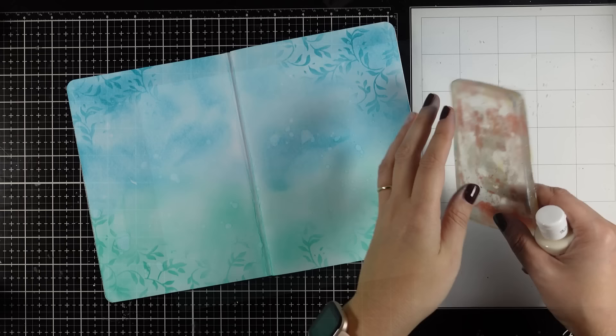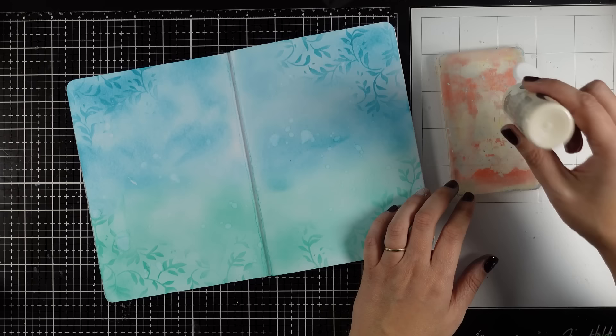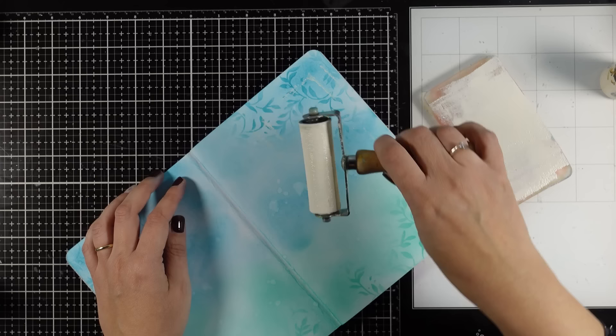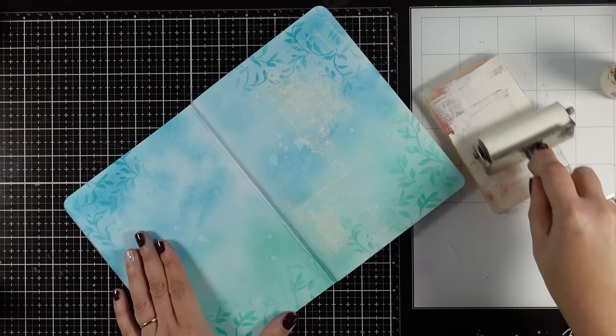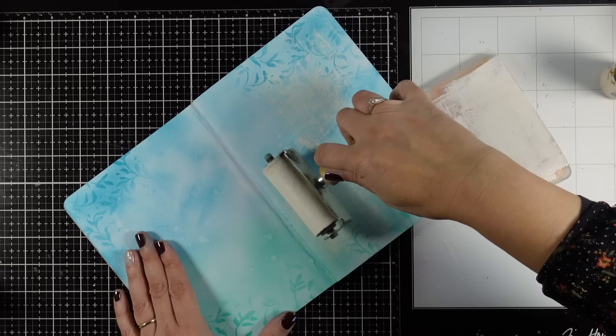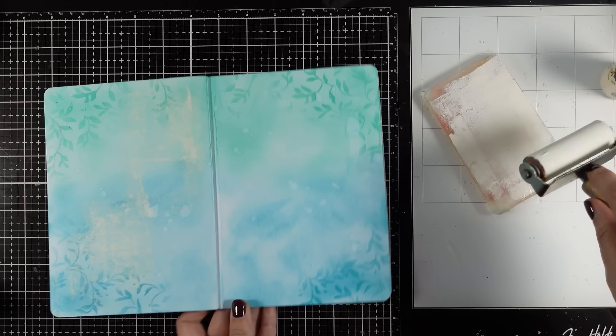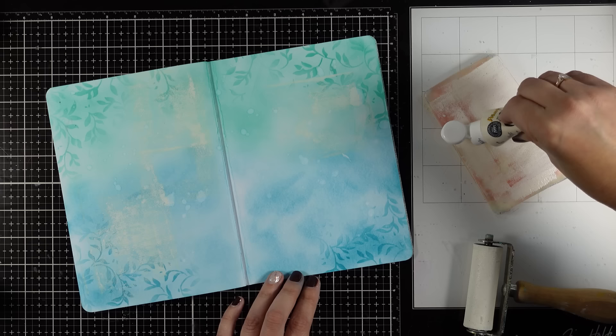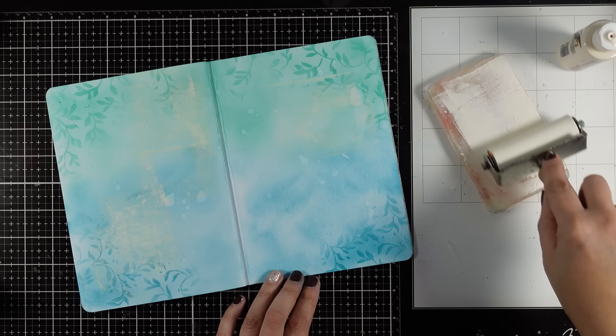For my next step I am going to use a brayer with an ivory color, just off white. I am working on a jelly plate which just works as a palette for me — you don't really need a jelly plate for this step. So I am loading my brayer with this color and going over the page creating some interest: some lighter areas, some lines, just trying to make it organic. I am not going for perfection here — it is quite random. I am not doing any diagonal lines, only vertical and horizontal. You can repeat this step as many times as you like and even introduce extra colors. It is a great technique and gives you lots of visual texture every time.